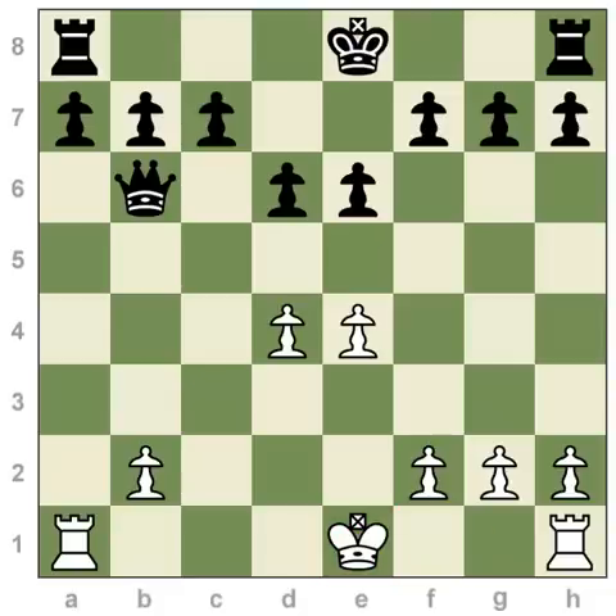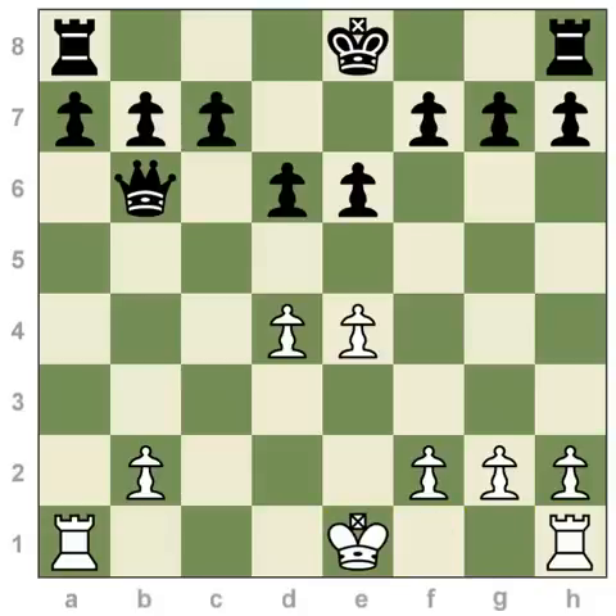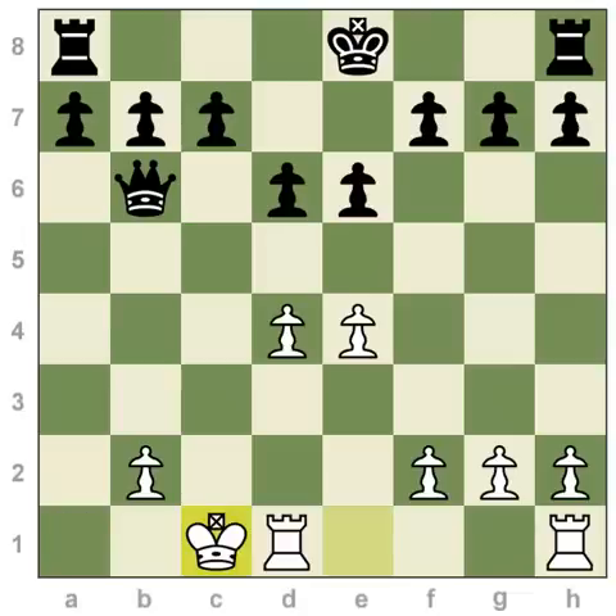The basic rule for castling is: you move your king two steps towards the rook and put the rook on the other side of your king. So, for example, we would move this king to g1, and then the rook jumps to f1. Or, if we do it in the other direction, you move two spaces and the rook hops to the other side of the king. The rook always ends up next to your king.